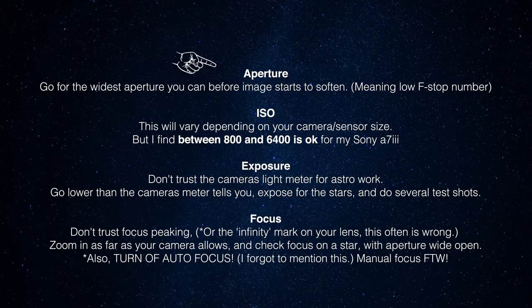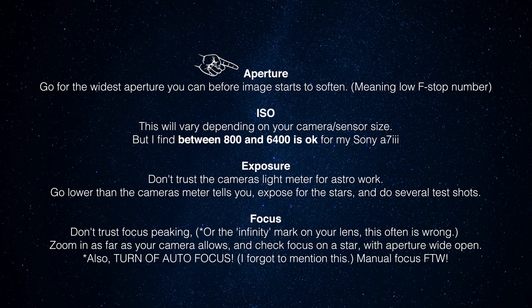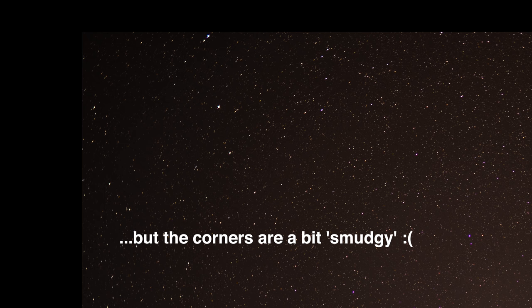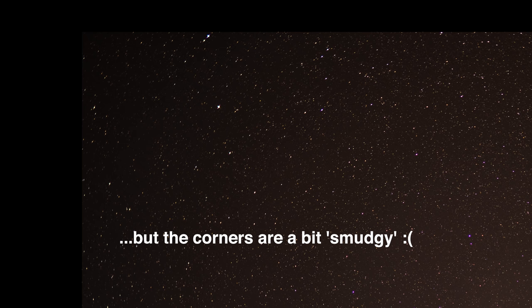Let's start with aperture. You want it as wide as the lens can go before it starts softening. Most lenses are a little bit softer especially around the edges and corners at the widest aperture, so stars will look slightly fuzzy. You need to do a few test shots. The trade-off is if you stop down for sharper shots you'll need to raise your ISO, which increases noise. The two main things to balance are aperture and ISO. Some of my best shots are f/1.4 using a Sigma Art lens, which is unusually sharp wide open.